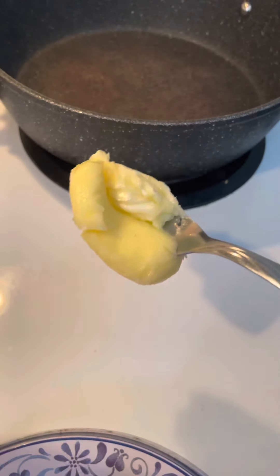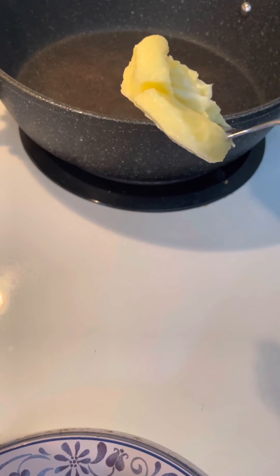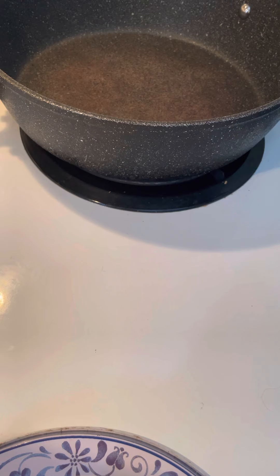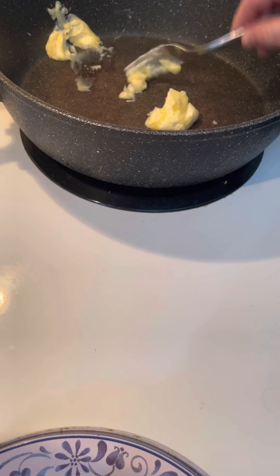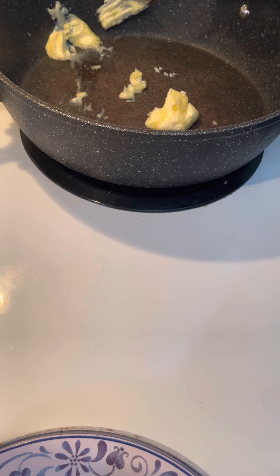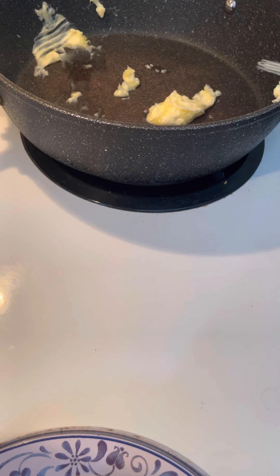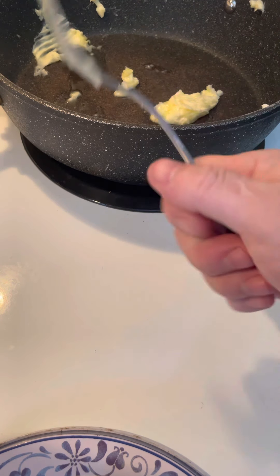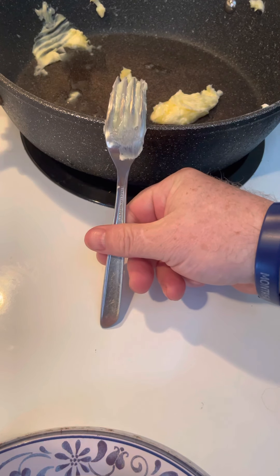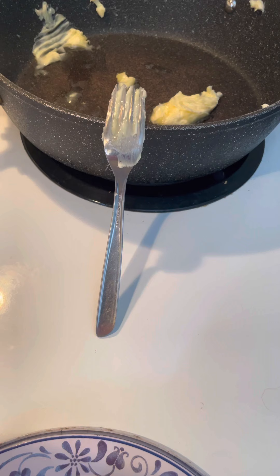Use real butter. Don't fool around with vegetable oil — use real butter in the pan. And we protect the melt. Okay, we've got our scallops ready.